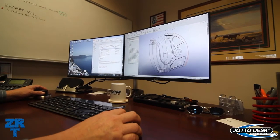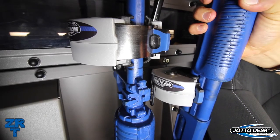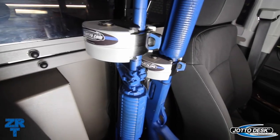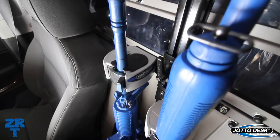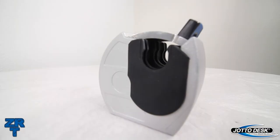Third, whether securing the barrel of an AR-15 or securing under the pump of a Remington 870 shotgun, all ZRT lock heads include a silicone insert. This helps protect the weapon and also greatly reduces rattling and noise issues.